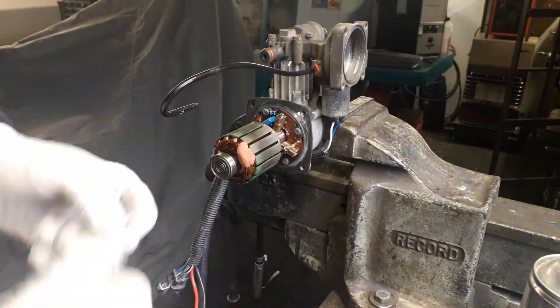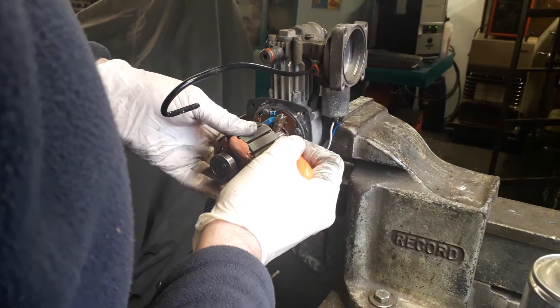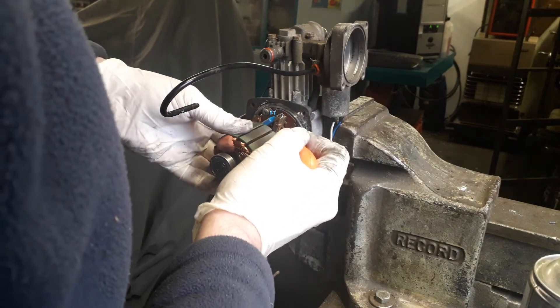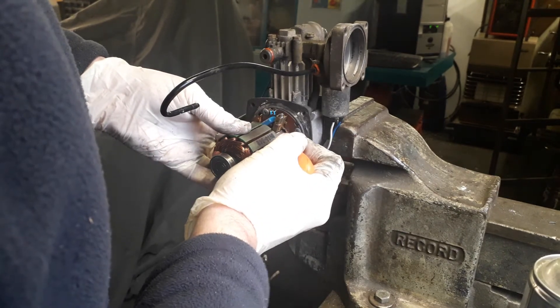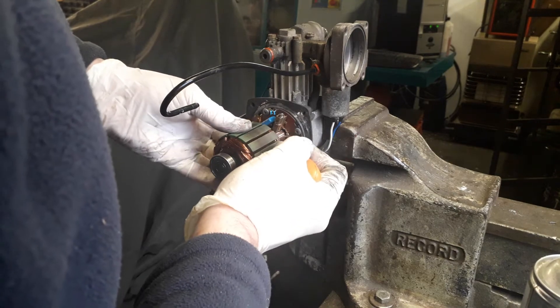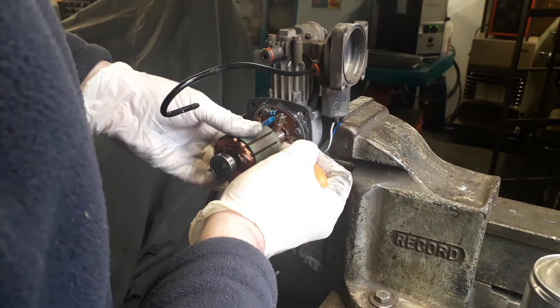Sometimes I get a scriber — if there's any debris between the segments I just clean any debris out like so. This process generally revitalizes the electric motor.